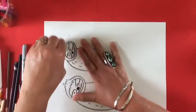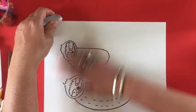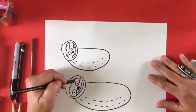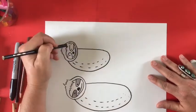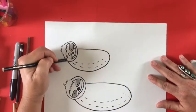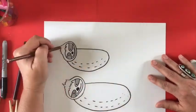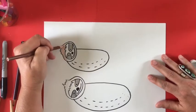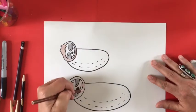Erasing any pencil lines and getting it all cleaned up. For this project I'm going to use colored pencils to color in my sloths. You can do stylized — pick any color you want — or you can do more of a realistic sloth. I'm choosing to do more of a realistic sloth; they're kind of brown and black, based on what I researched on Google.